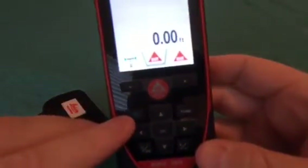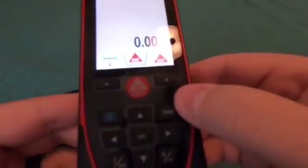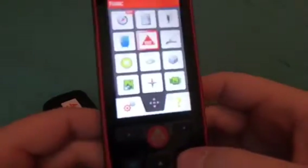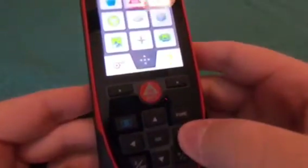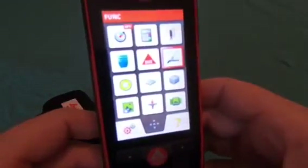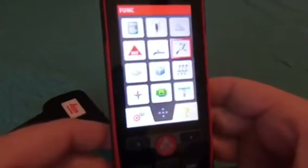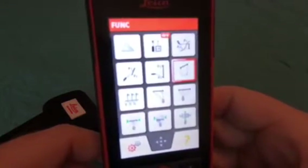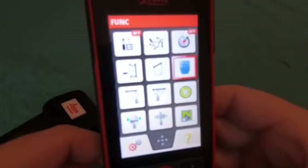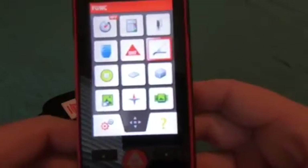There's a camera button here which will allow you to actually start using the camera features of this device. You also have a function button. This function button will pull up a menu screen and you can use your arrows to navigate the function menu, where you'll see all the different items and functions available. I'm not going to go through all of these — you will need to reference the actual manual to see a better overview of all these items — but the sky's the limit with this thing.